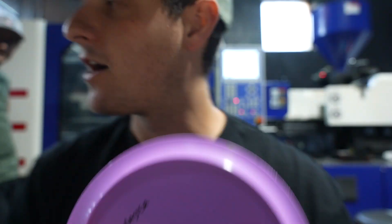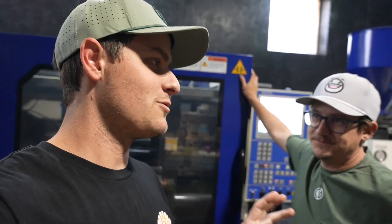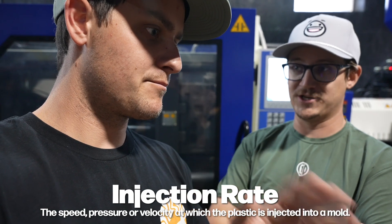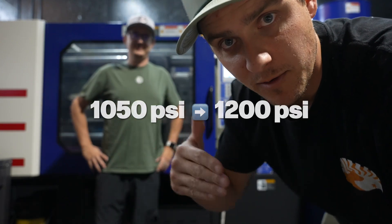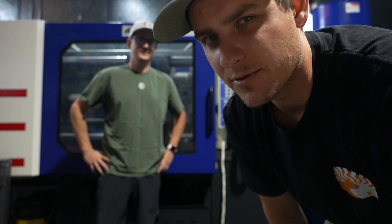Boom, ready to go. Kyle, should we go up in pressure? What do we actually want to try today? The first couple things that come to mind are injection rate — so how fast or slow it's going in — and pressure. We were at 1050 psi, now we're at 1200. We bumped it up a little bit. We might even go up from there, but let's see what this is looking like.